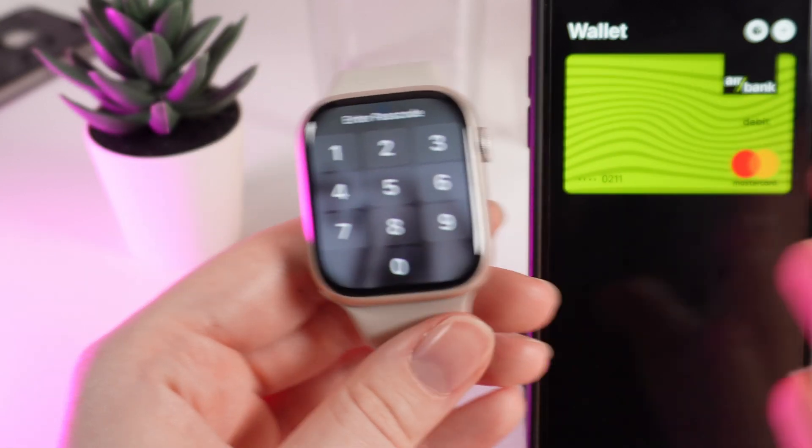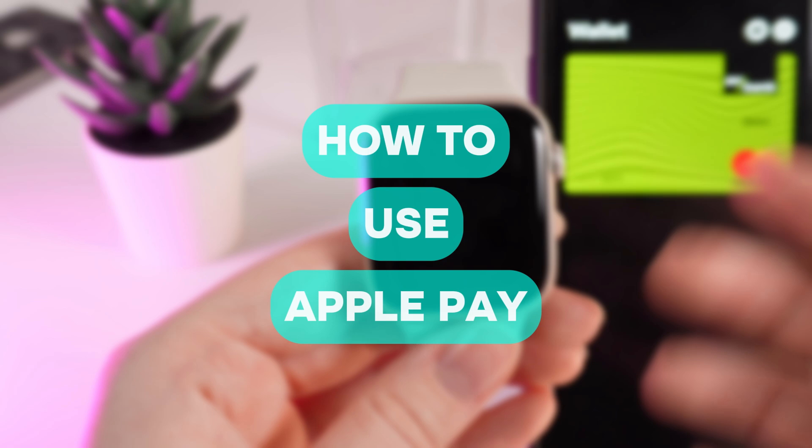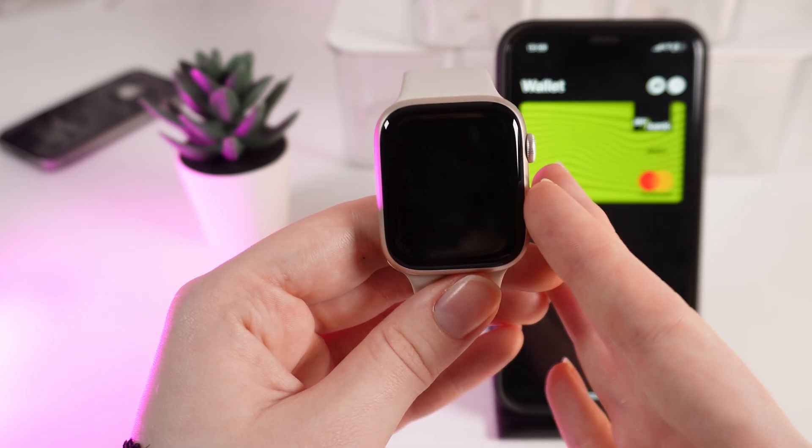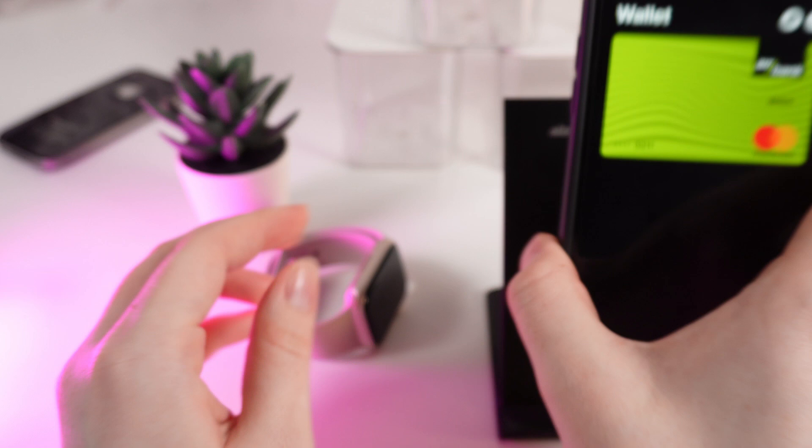Hello guys, and in today's video I will show you how to use Apple Pay on your Apple Watch Series 9. Let's get started.